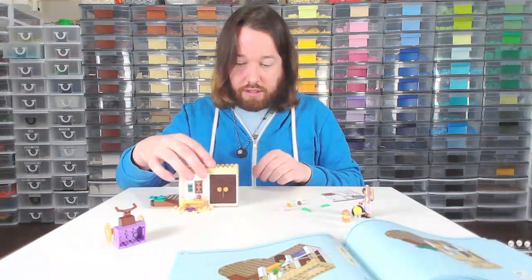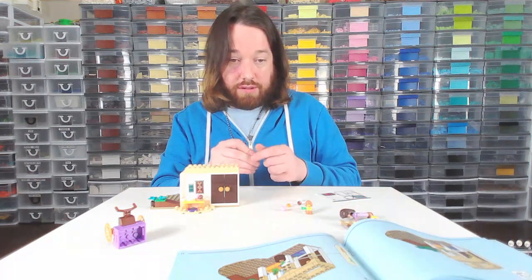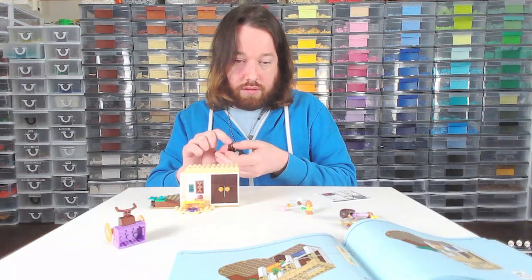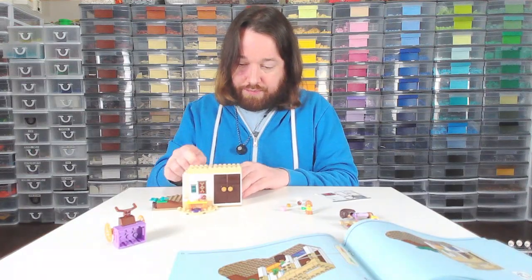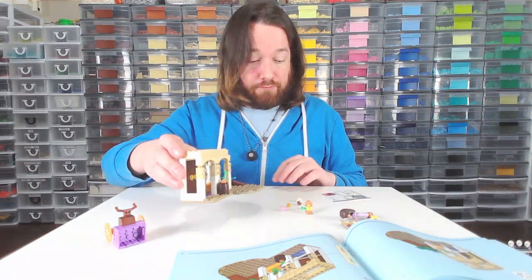We're putting a carrot in here — that's nice. Does this come with an extra teacup? I think so. This is looking great so far — great pieces, great vegetation.